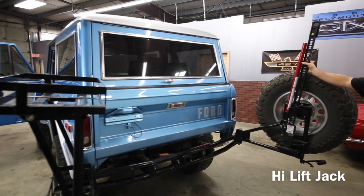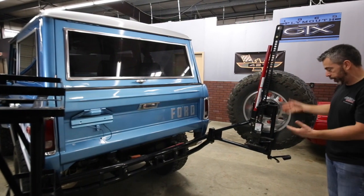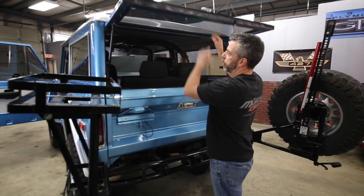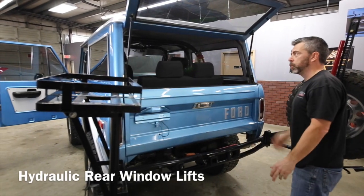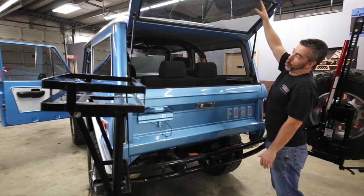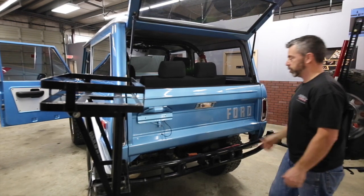This unit has a high-lift jack attached — you just unscrew it and it comes right off. For the rear hatch, it's got hydraulic lifts, which is a really nice setup. Sometimes you're in a hole and you can't quite latch it — the hydraulic lifts fix all that.